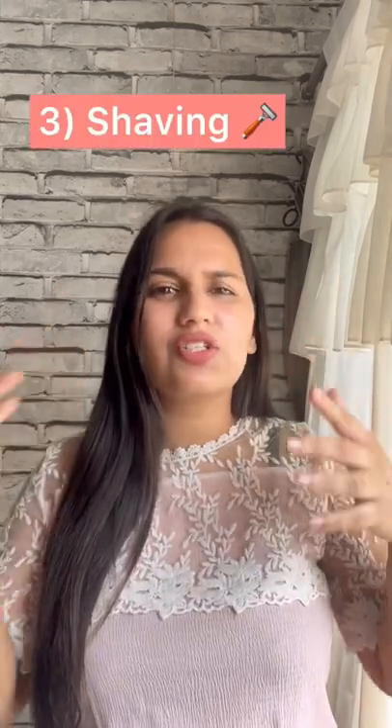You can also shave it, the same way as the rest of the area. You just need to use one hand when you are shaving, and make sure to be super careful.